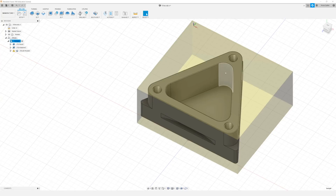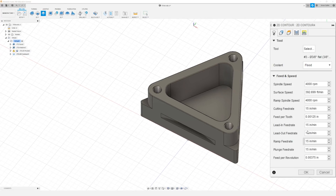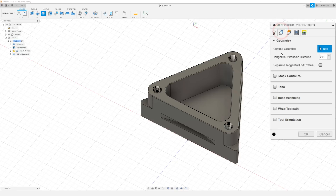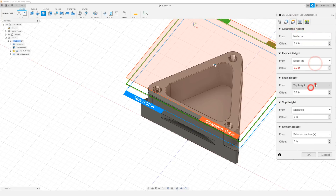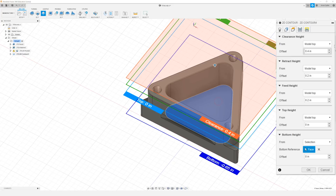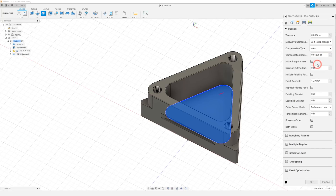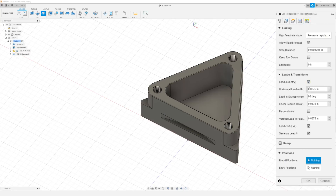Now we can go ahead and finish the sidewalls of our pockets. So we're going to come up to 2D and down to 2D Contour, and we're going to be using all the same feeds and speeds and tools. Our contour selection is going to be the profile of our pocket, so I'll just select that. In our heights tab I want to change everything to model top, and then our bottom height will be from selection and we're going to select that bottom face. In our passes tab I want to change our compensation type to wear, and I want to check the box that says make sharp corners. In our linking tab I'm going to change our lead in sweep angle to 45 degrees, then click OK.